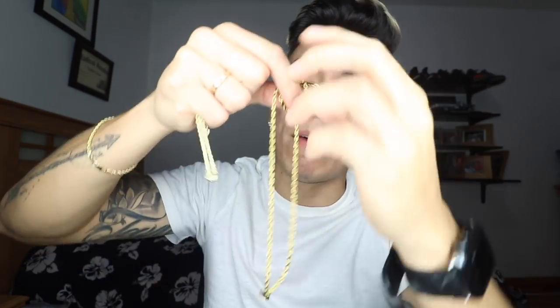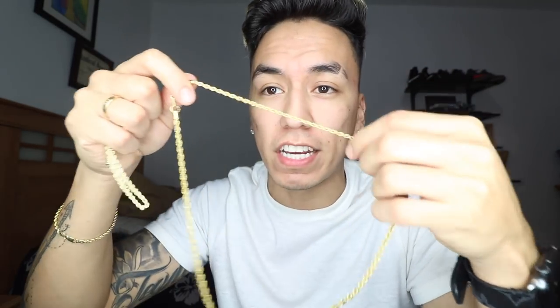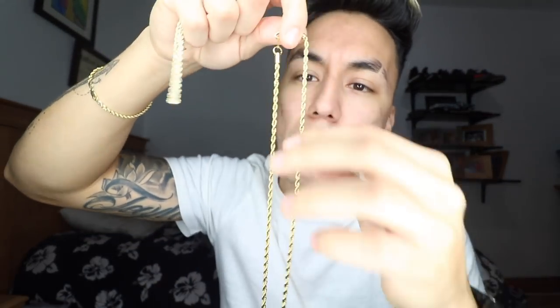Another thing is that fake gold will often have more weight to it. Sometimes it will be cheap and won't even bend nicely — this is actually a really good fake chain other than the discoloring, and if you look at it, it does bend very nicely. But fake gold often will not bend as well, and I did have a chain like that which didn't bend too well.